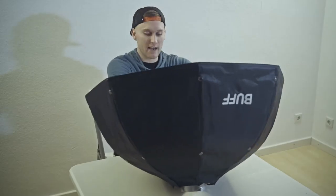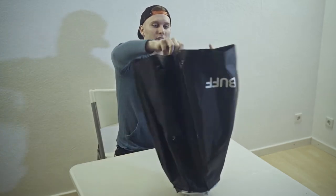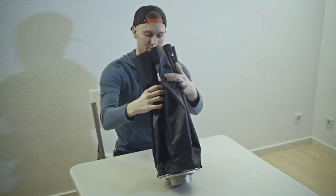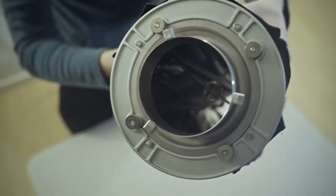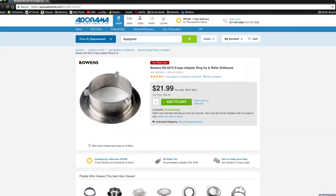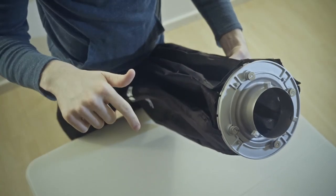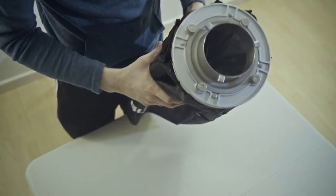Alright guys, so as you can see I've got the modifier right here and I'm just going to go ahead and undo that. There is a Bowens S-type adapter right there in the middle of that speed ring, and you guys can go to adorama.com or cmes.com — I'm going to post the URL in the description of this video where you can purchase this adapter.